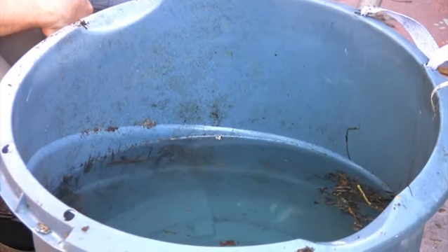A mosquito will lay its eggs on the surface of the water. When the eggs hatch, you can have up to 300 larvae from a single mosquito.